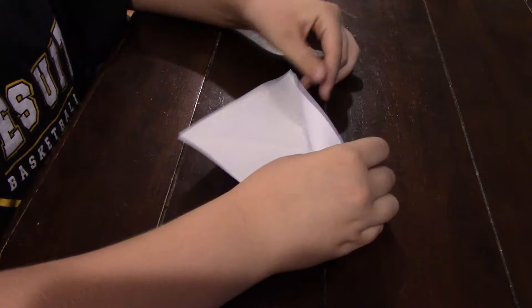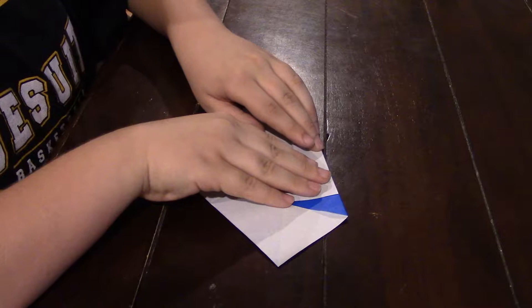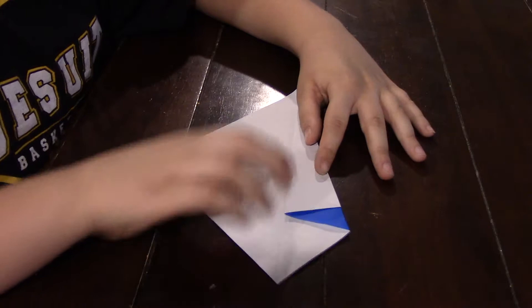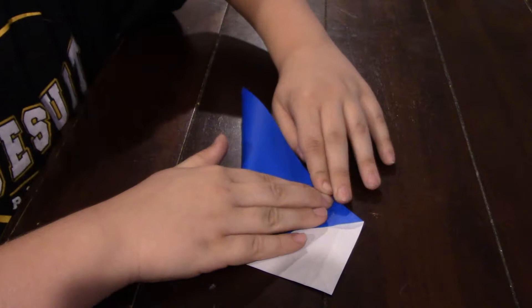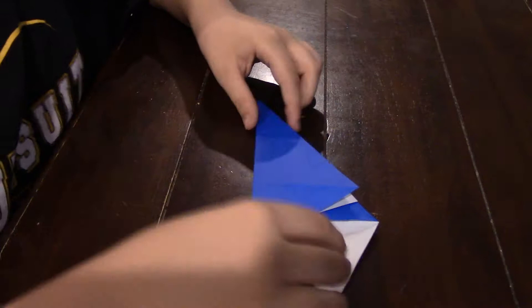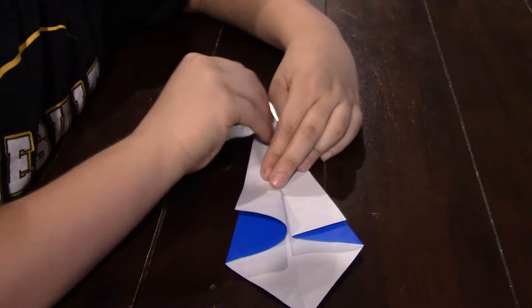And then fold it out again like that. Then you're going to take this and fold it right along that white piece right there. And then you're going to do the same thing and fold it out.